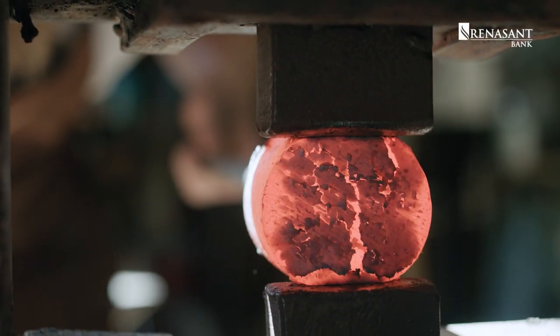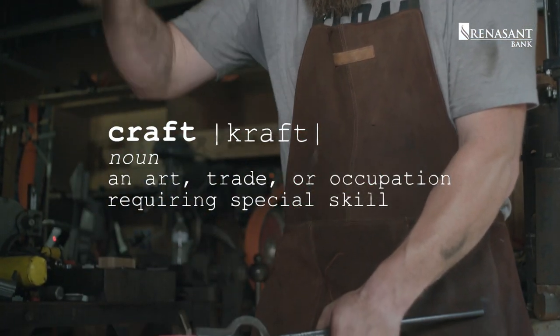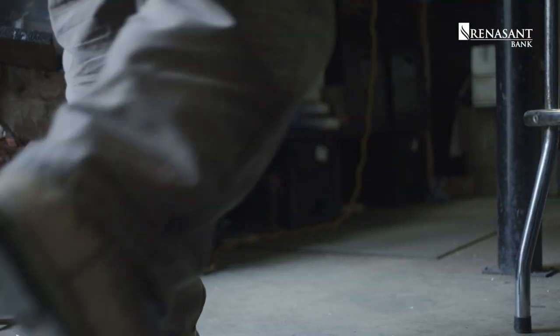I've always kind of focused on more traditional, old-school knife making. I like to play with fire, and I like to hit stuff with hammers, and that works really well for the way I want to make knives.